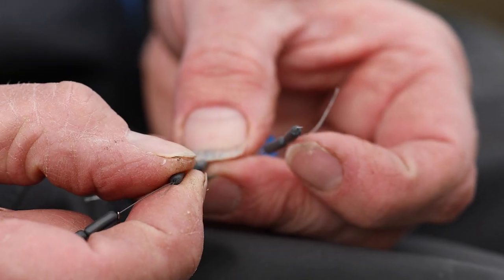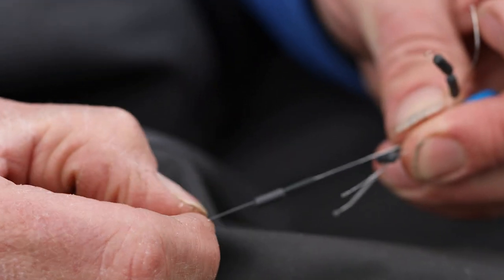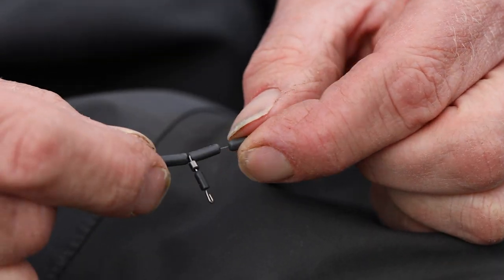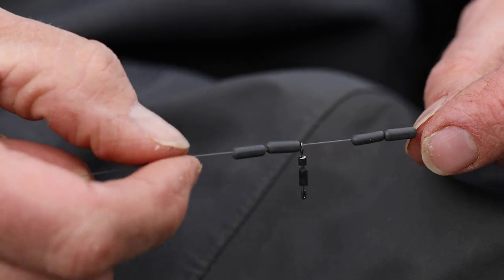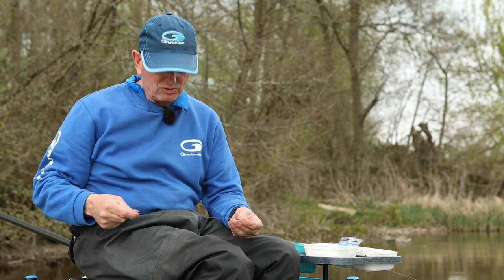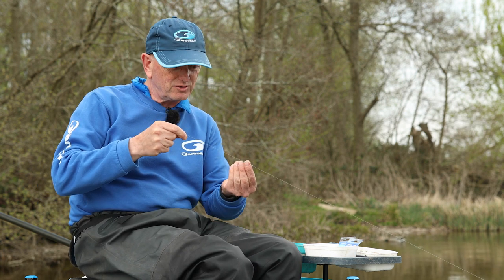I'm going to put another two sinking stops straight on the line again. What you're doing then is starting to form what they call the helicopter part of the rig. What you've got there is a swivel that will spin if necessary. We'll put the hook length straight onto that swivel — I'm not going to put it on now because I'm going to finish tying the actual rig itself first. The hook length will go onto that part.